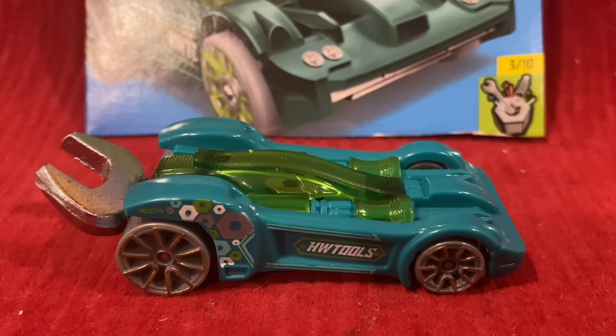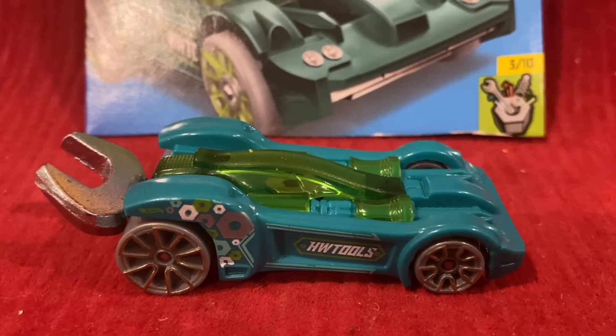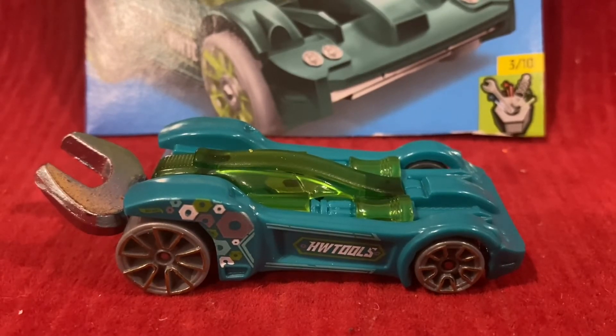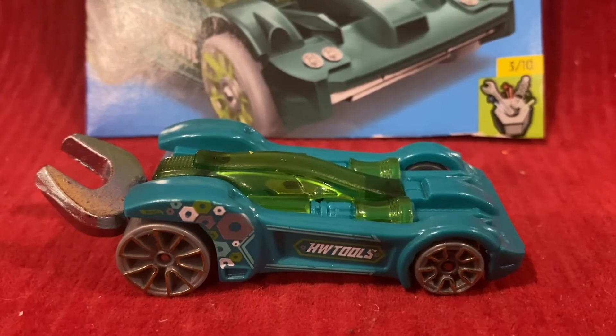For the 2010 Hot Wheels Premiere, the color was chrome and the red color was gold chrome. And for another color variant, it was also gold chrome. For 2010 New Models, it was dark chrome, and for 2010 Hot Wheels Premiere, it was dark chrome again.